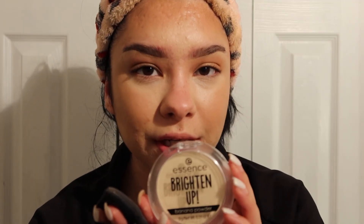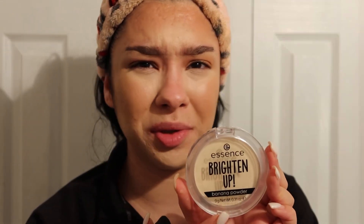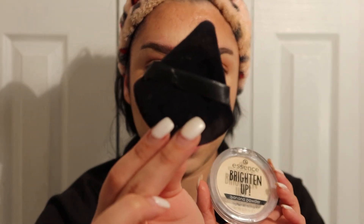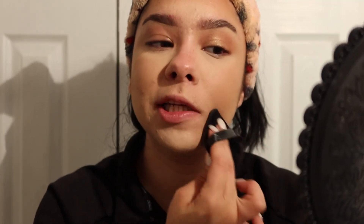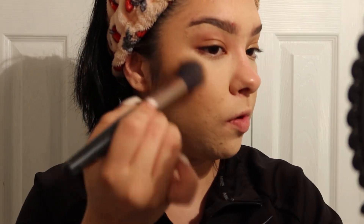Now I'm going in with my Essence Brighten Up Banana Powder — so good for the price, I think it's like three or four dollars. I'm using a little fluffy sponge from Amazon, going over where I concealed and working down my face. I crease everywhere — smile lines, I get oily right there. Because we're doing a lot of gems and paint today, we're going with powders instead of creams.